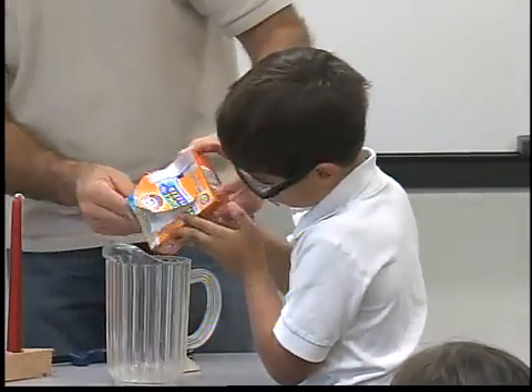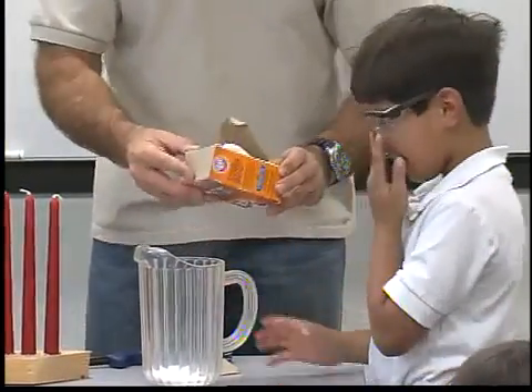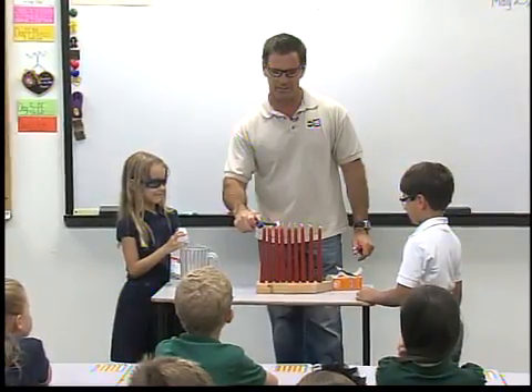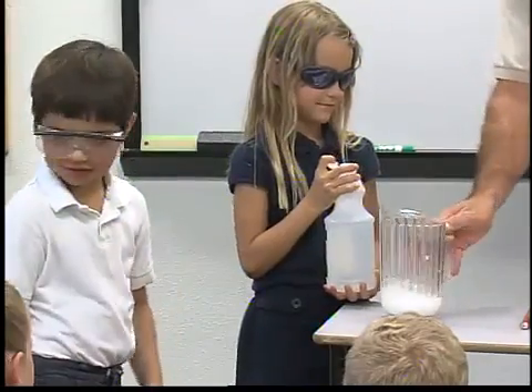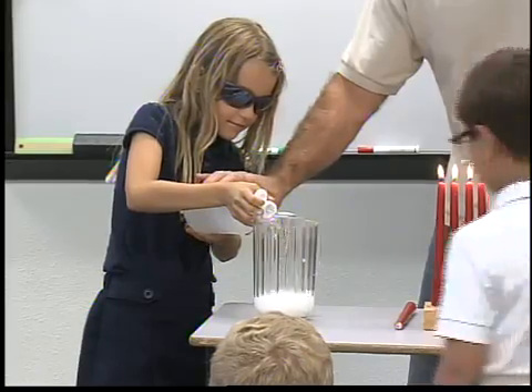Go ahead and pour a little of that baking soda in here — we'll pour it together. That's probably enough right there. We never play with fire. Now we need you to pour some of that vinegar into this. What we're going to do is start a reaction — that reaction is going to start to bubble up.